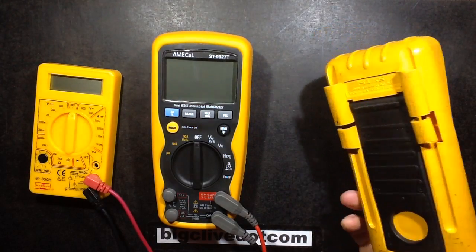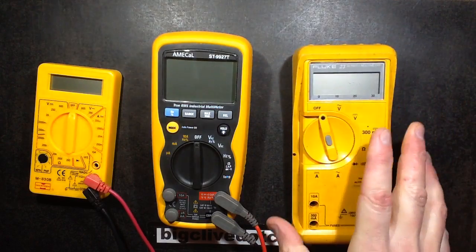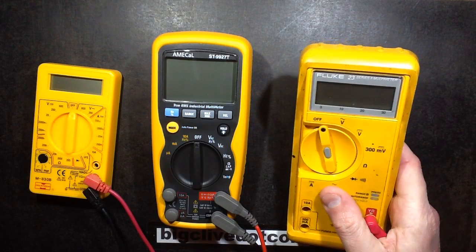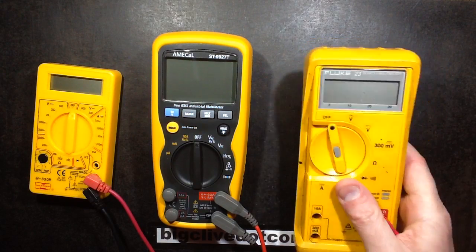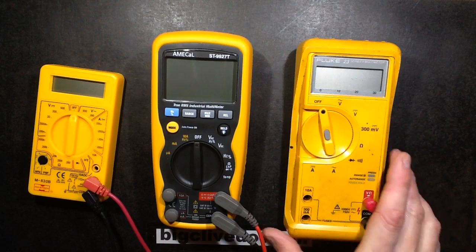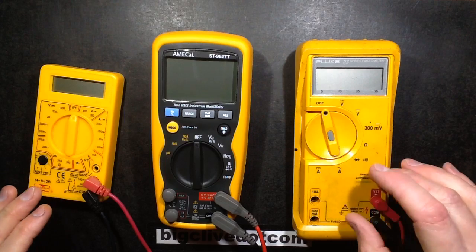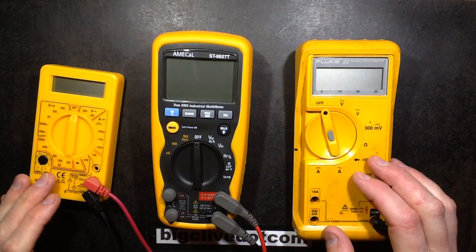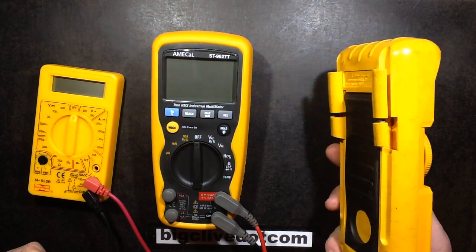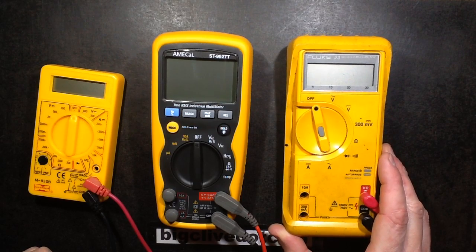I've had my trusty old Fluke meter for between 20 and 25 years now, maybe even longer than that. I remember that when I first got it, I'd just left a company where I'd had one as standard in the toolkit. I'd got used to having it, and although it was cripplingly expensive — it was the super industrial one, one of the first meters that really had proper industrial HRC fuse protection inside it — I thought it was super expensive, but I managed to coax myself into buying one. 25 years later, I think that was a good move.